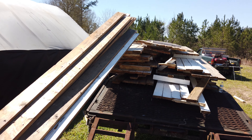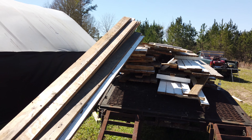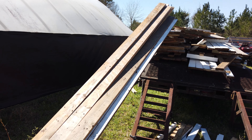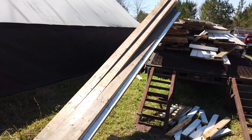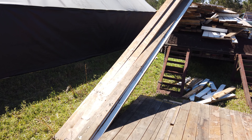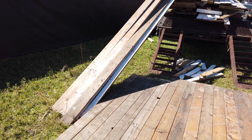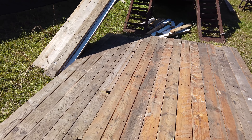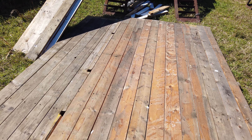This is actually the second trailer that I've taken apart — I'm in the process of taking this one apart now. I've already taken one complete trailer with lumber on it apart, so this is the second, and as far as I'm concerned, it is a great deal.